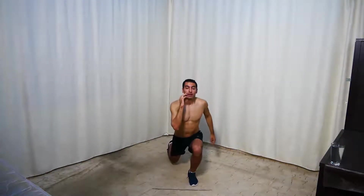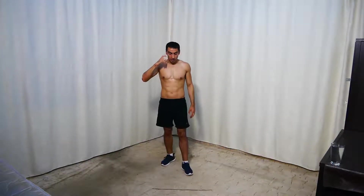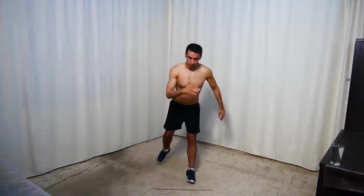Go down and then lunge. In five, we get it — 3, 2, 1 and start. So squat, lunge, and switch.